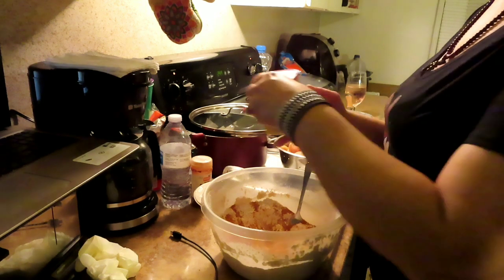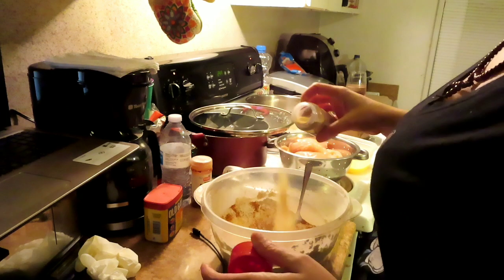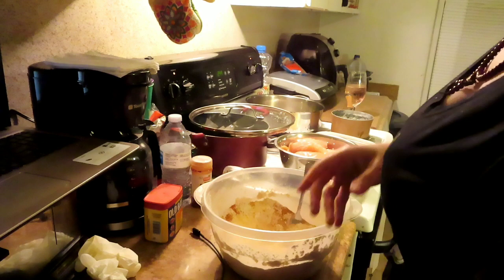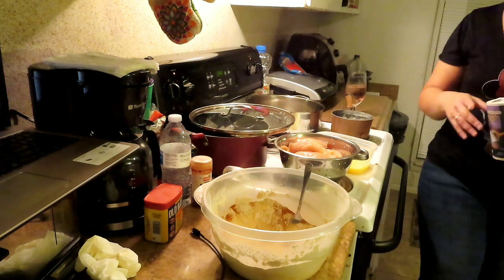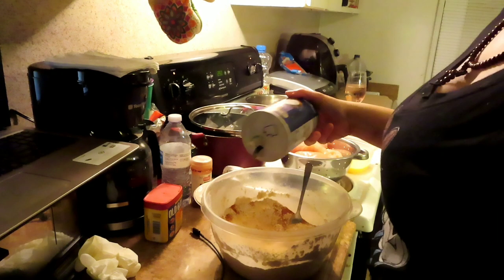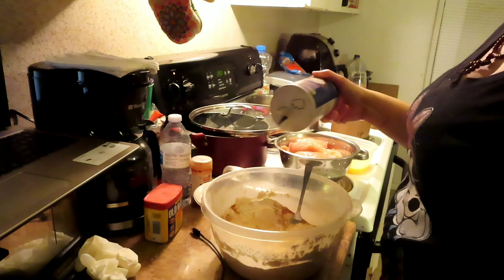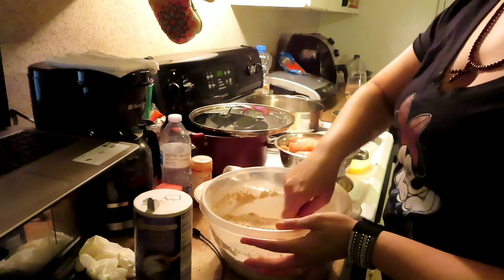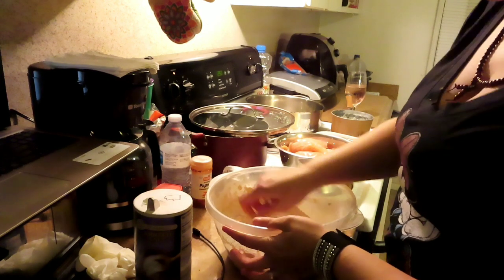I'll put some more Old Bay in, some more garlic powder, and some salt — I don't taste much salt. My kids never put my stuff back where it's supposed to be. Actually, do I want to use salt or my steak seasoning? I can over-season something in a minute, so I gotta be careful. Just a little dab will do it and that's her — she's done.